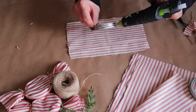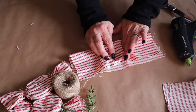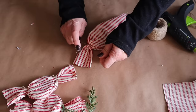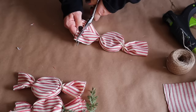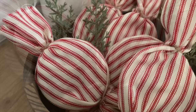Next up, I'm going to make some really cute and easy peppermint candy ornaments — or you could use these as bowl filler. I'm using mason jar rims, adding a little bit of hot glue, and then wrapping them with fabric. Next, I tie some twine around each end and trim any excess fabric. These couldn't be easier to make and are great bowl filler or to hang on the tree.